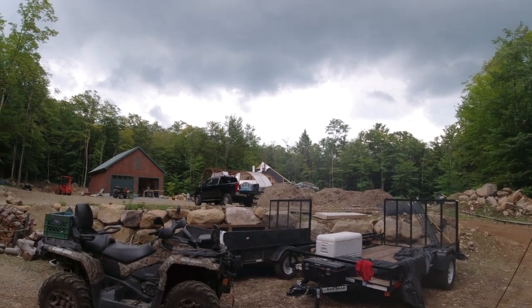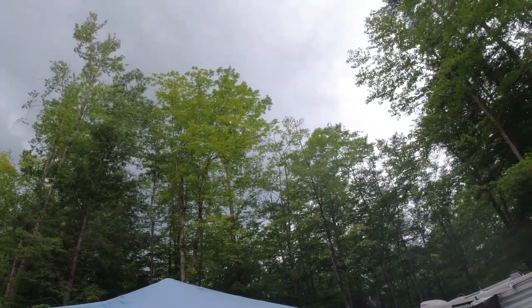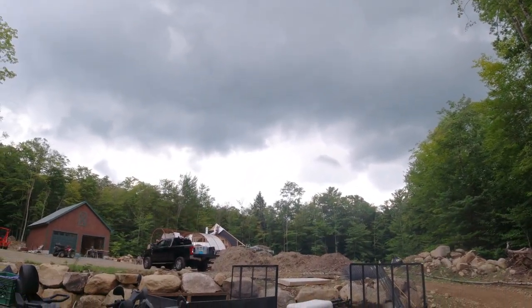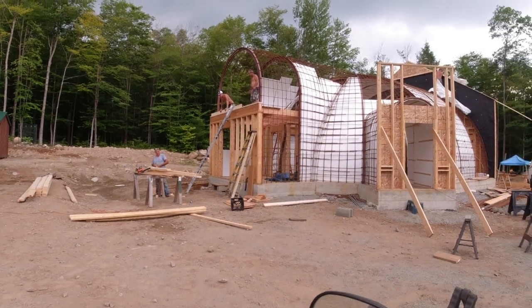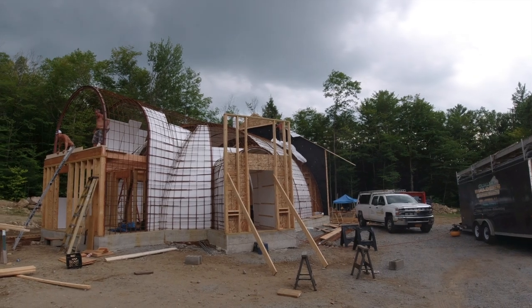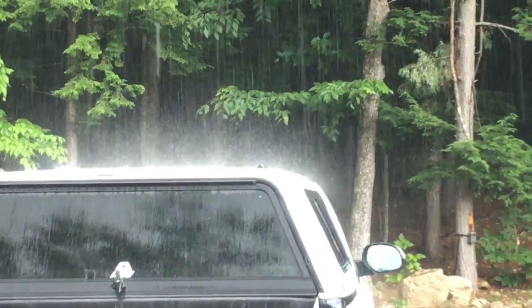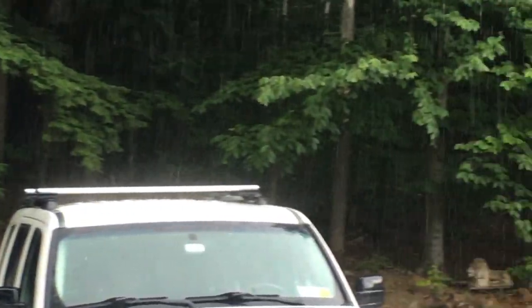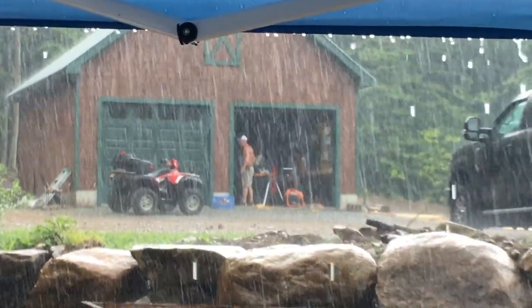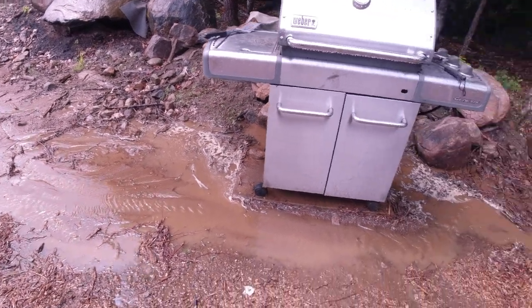The guys are up there working but thunder and a storm is rolling in. They almost have the front wall completely done and they're working on the back wall now. Thunder is rumbling — and that's a raindrop on me. A lot of rain came down in a short amount of time.